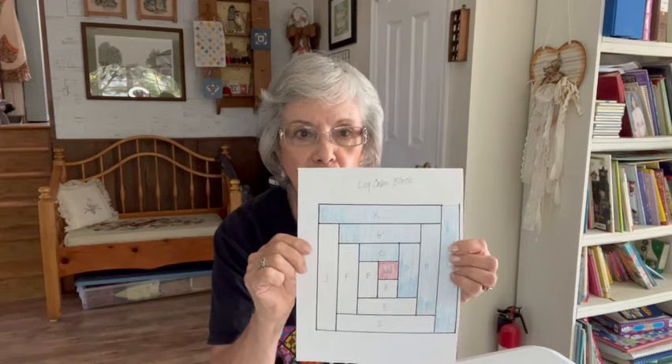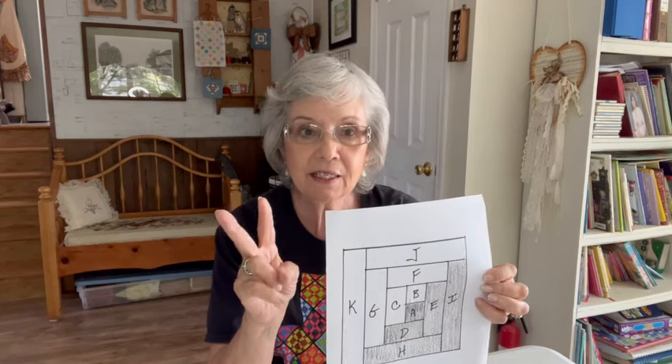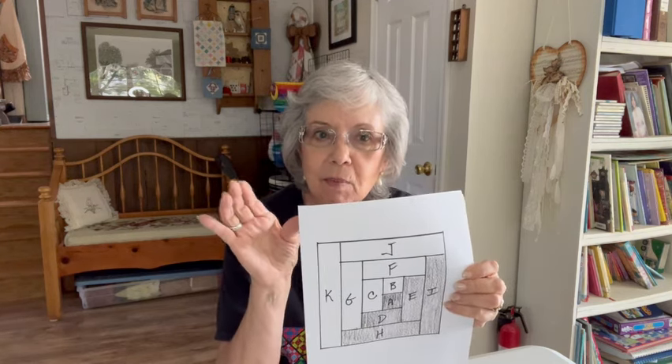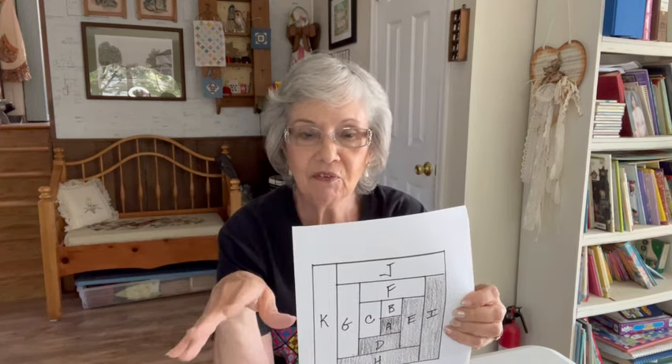We're going to need 28 log cabin blocks and we're going to use scraps. I want to make sure right from the beginning that we differentiate between the traditional log cabin block and this modified log cabin block that we're going to use. The reason is because if you use the traditional one, your tote bag will be humongous. This modified version minimizes the block just a little bit so it works out perfect for this tote bag.